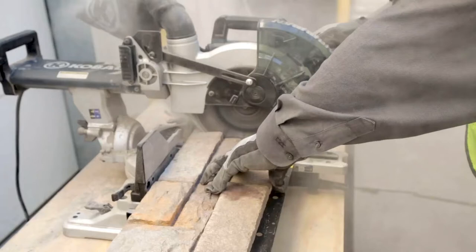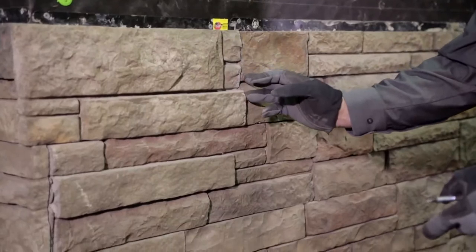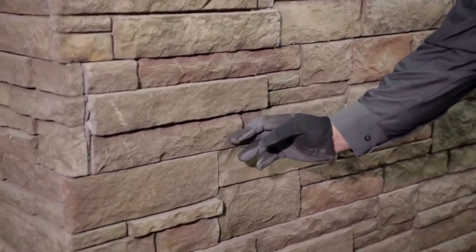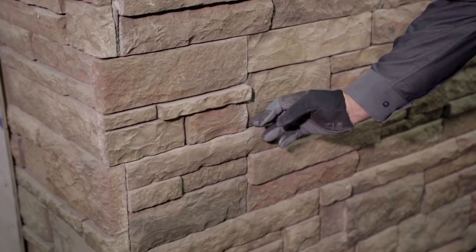Your last course panel will likely need to be cut to size. Using the scrap from the last cut, start your next course. Offsetting the second course will prevent end seams from lining up vertically. If universal corners were used, the offset may already be present.